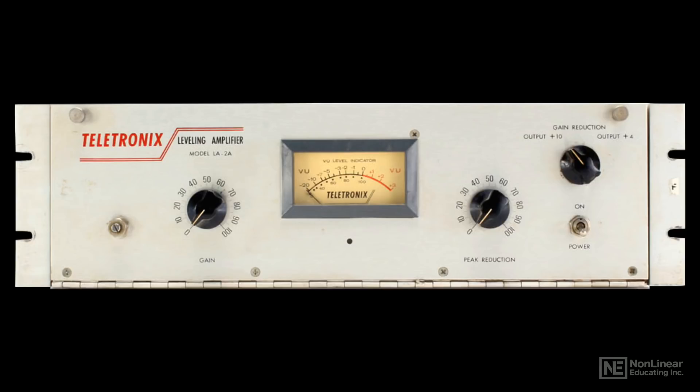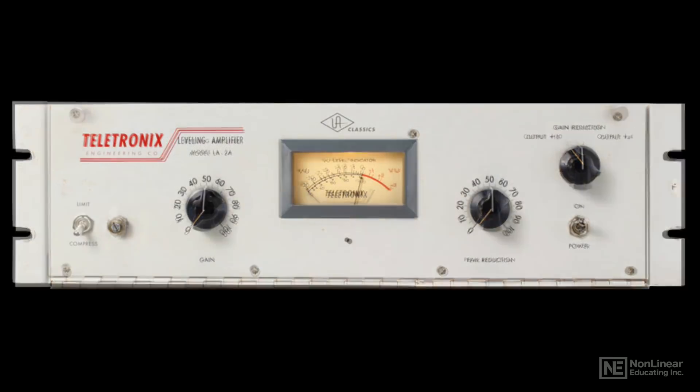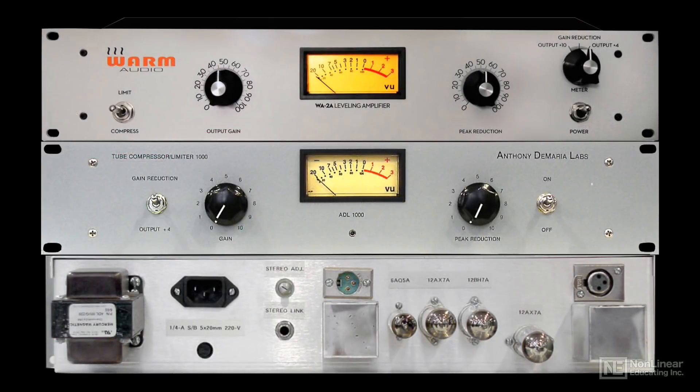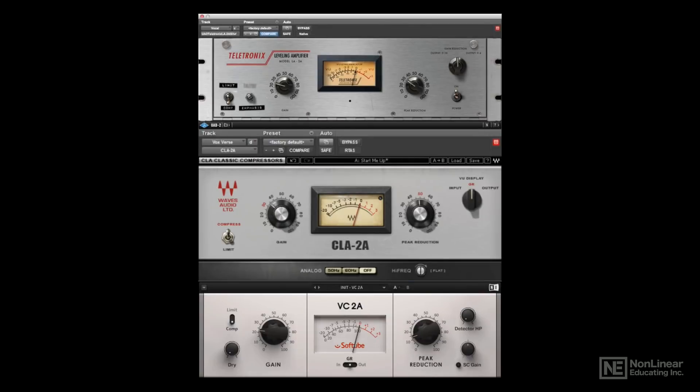Originally introduced in the early 1960s, it's been reissued as a hardware unit by the same company that made the original, Universal Audio, and there are dozens of clones, both hardware and software, available nowadays.